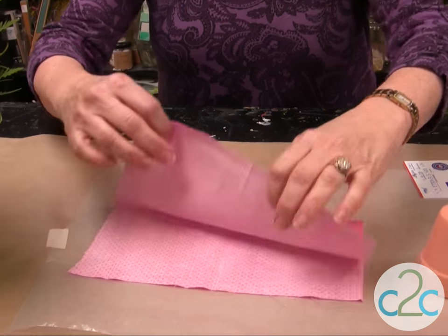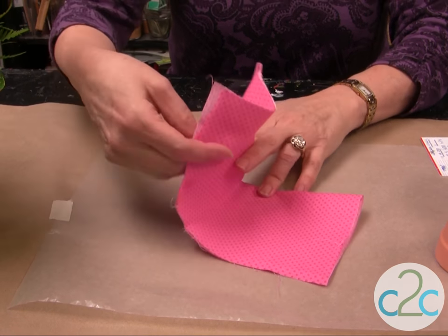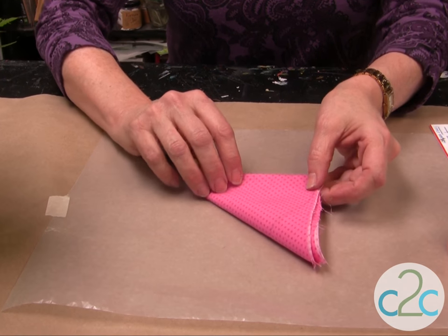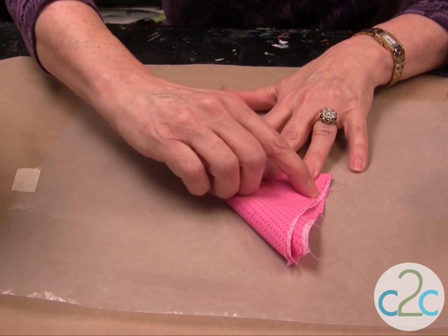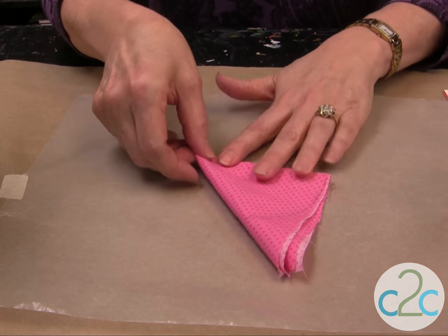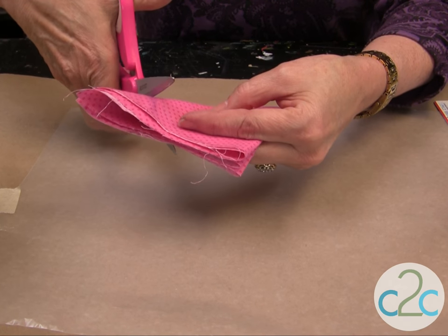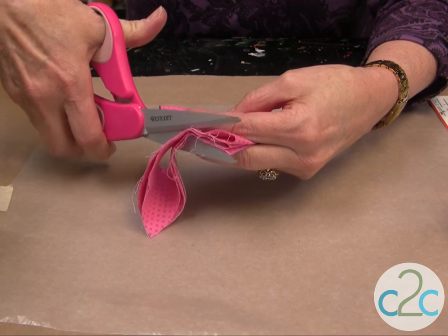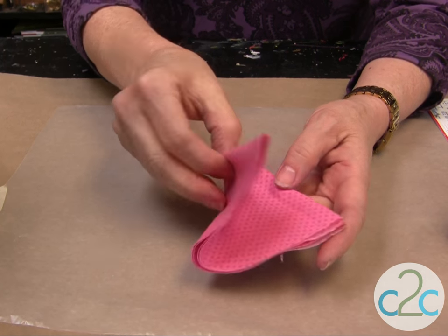I have my square here that I've cut. Now if you had a plate or something that would give you your circle, that would be fine too. But here's an easy way to create a circle: if you fold and then fold again like this, you can mark it to create a rounded edge. Just cut it, and this will give you a near-perfect circle.